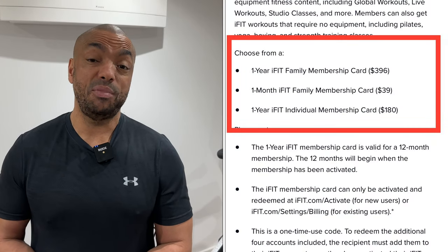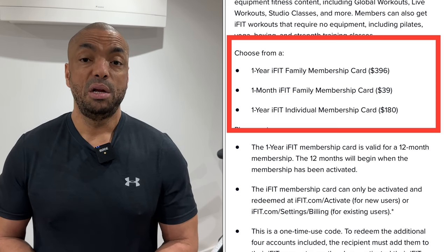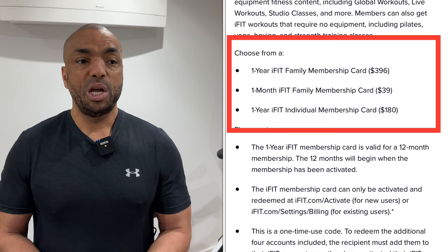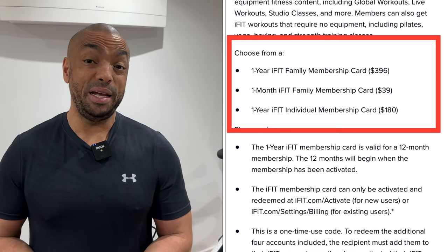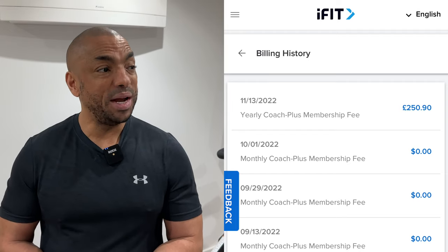Next is membership. When you buy the bike you automatically get a 30-day iFit trial, then it switches to their $40-a-month plan. My recommendation: don't do that. Instead, go to iFit.com — for a single rider, an annual membership is quite a bit less than half the price. If you're a family like we are, buy annually in the Black Friday sale — I got it for $2.50 for the year, which works out to about $20 a month.